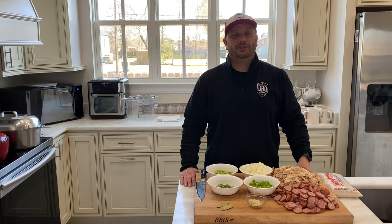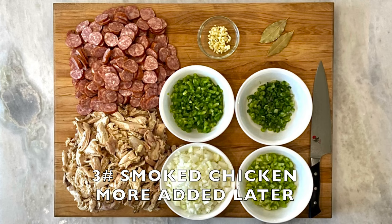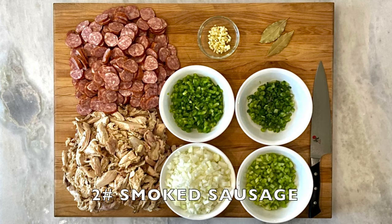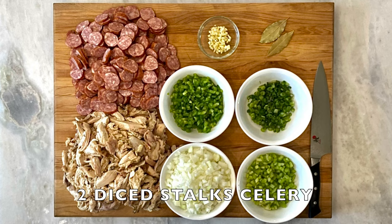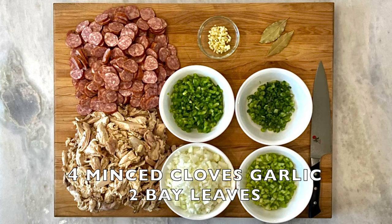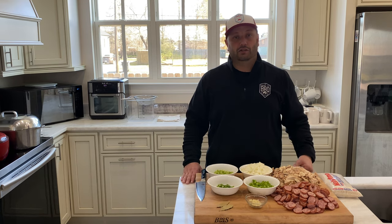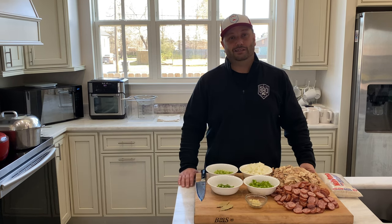I've also gone ahead and prepped my ingredients for the gumbo. I have three pounds of smoked chicken, two pounds of smoked sausage sliced up, one whole large yellow onion chopped up, one green bell pepper diced, two stalks of celery diced, three stalks of green onions diced, four cloves of minced garlic, and two bay leaves. I'm going to set this off to the side, strain that stock, and then start working on the roux and build the gumbo.